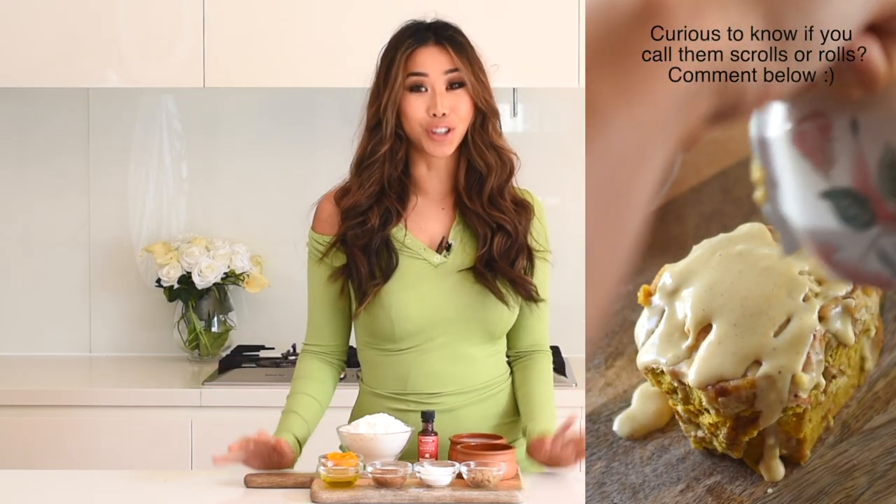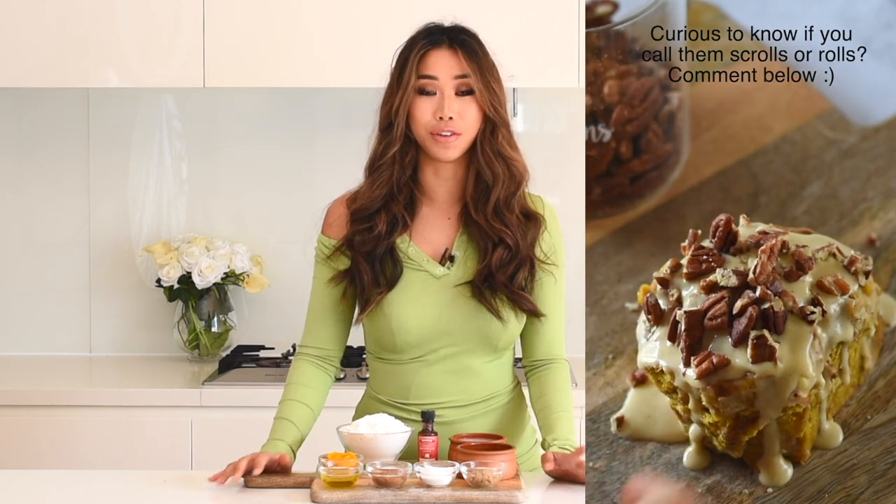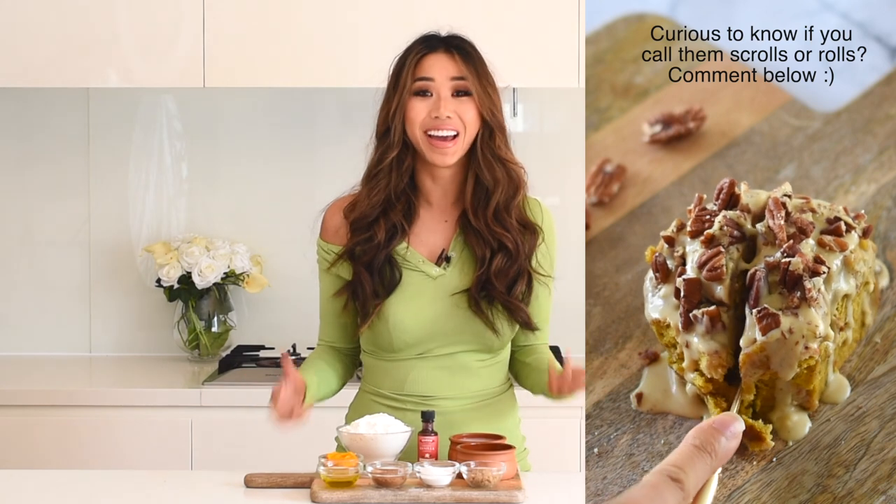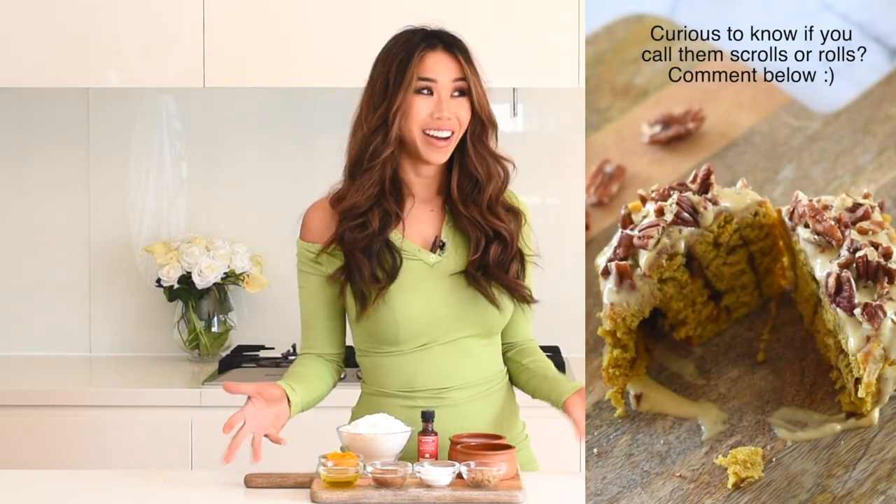Hey guys, I hope you're all doing really well. Today we are making pumpkin pie cinnamon scrolls. They are so delicious and fluffy — I guarantee that you are going to love them and you won't be able to stop at one. It is the perfect recipe for the fall. Well, actually it's spring here in Australia, but October is the season of the pumpkin. I've just been to the market, bought loads of pumpkin, pureed it, and I'm ready to make so many delicious pumpkin recipes.